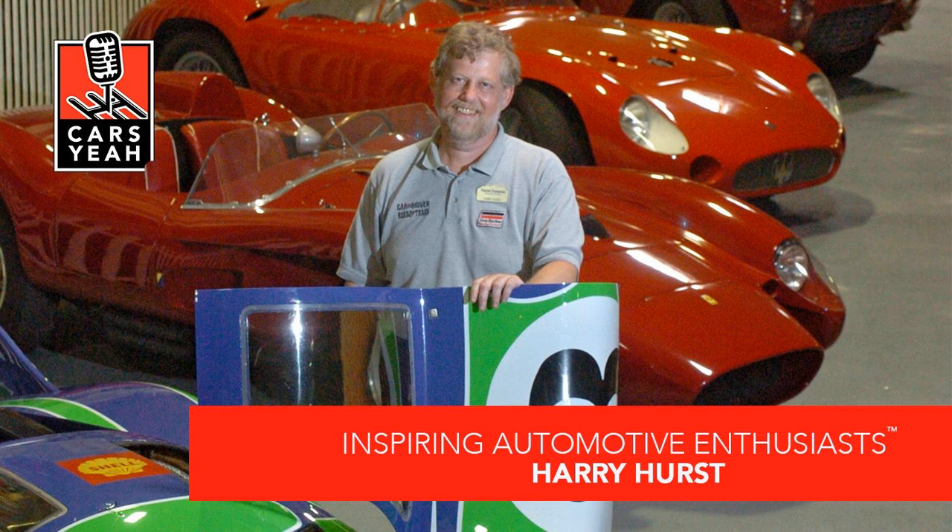Hello, inspiring automotive enthusiasts, and welcome to Cars Yeah! Today I'm in Phoenixville, Pennsylvania, with a very special guest by the name of Harry Hurst. Harry, welcome to Cars Yeah! Do you have any gear and are you ready to release the clutch? Totally, totally ready. Thank you, Mark. We're going to have some fun today.